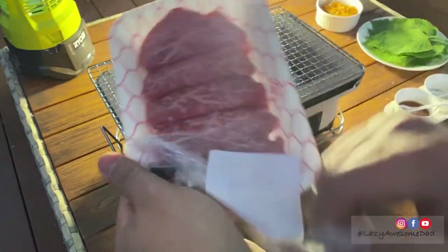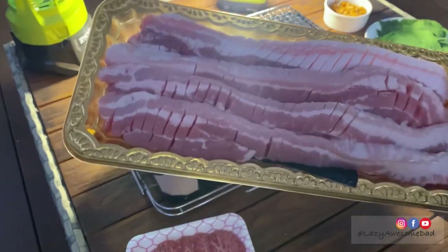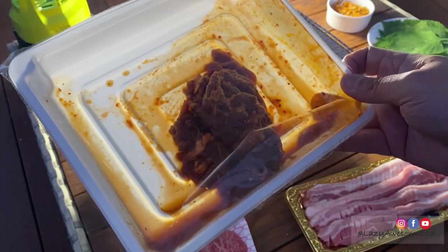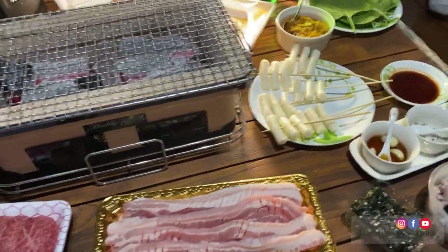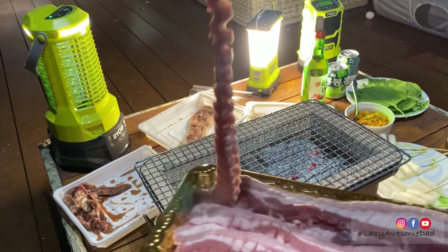Usually my dad will keep it simple with wagyu porterhouse steak, pork belly, marinated Korean beef kalbi, beef bulgogi and pork bulgogi. My mum also prepared tteokbokki skewers, kimchi and some Korean dipping sauces.